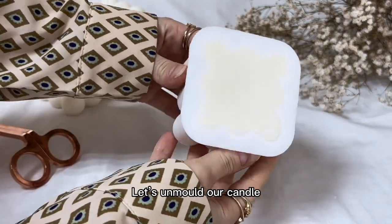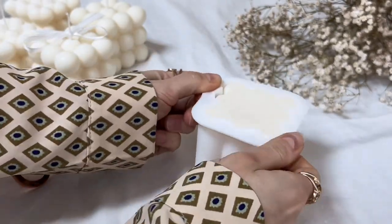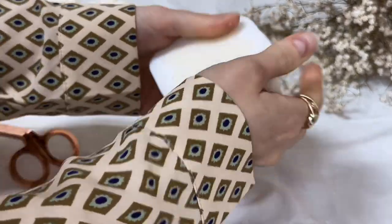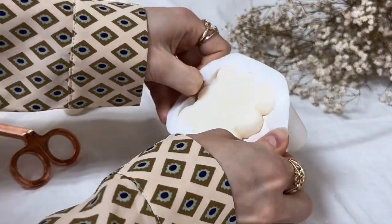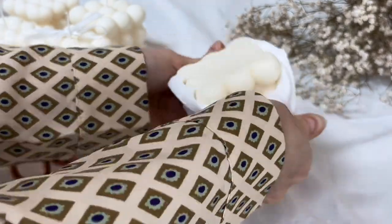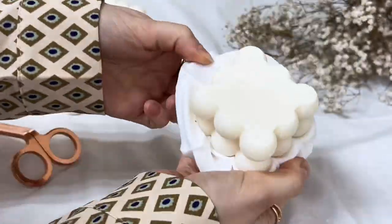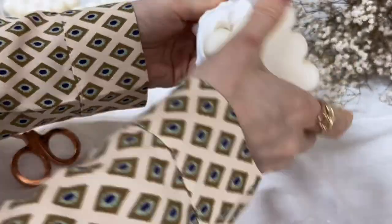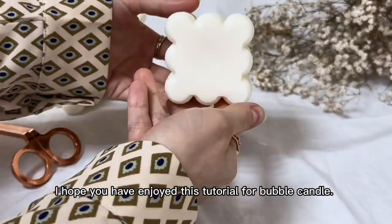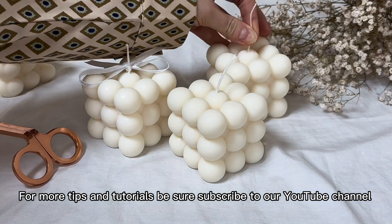Let's unmold our candle. I hope you have enjoyed this tutorial for Bubble Candle. For more tips and tutorials, be sure to subscribe to our YouTube channel.